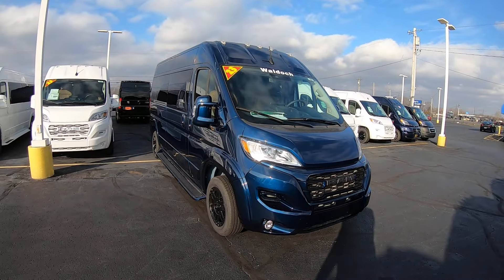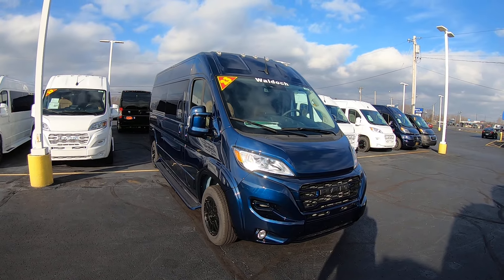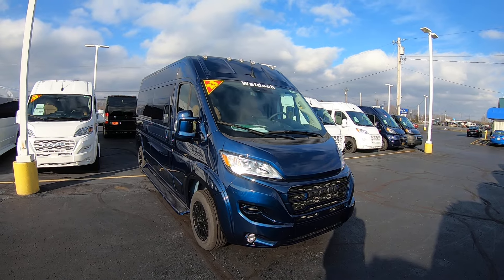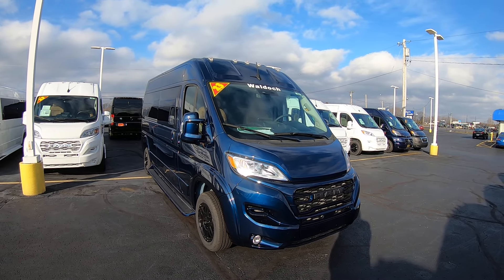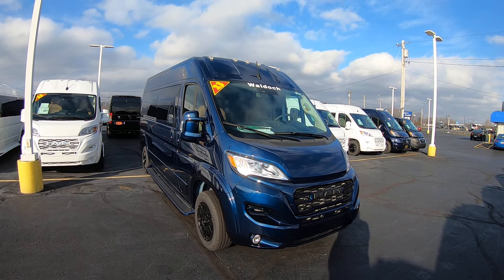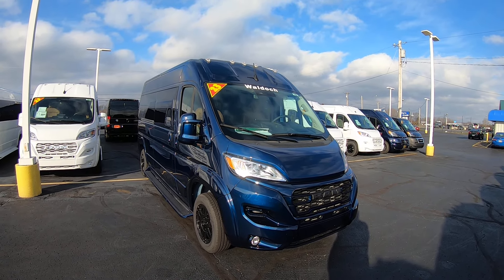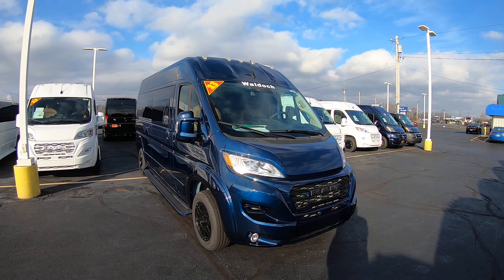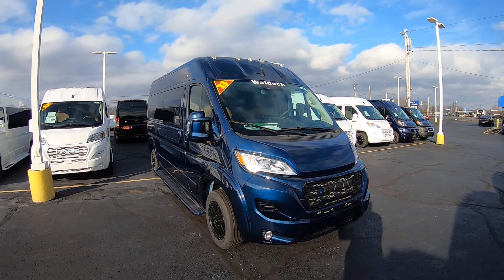Again, we're looking at stock number 31082T. I'm Lucas Ferdin — come visit me at Paul Sherry Vans in beautiful Piqua, Ohio, or visit us online at paulsherryconversionvans.com. You can also give me a call at 937-778-0830, extension 1129. Thanks for watching.